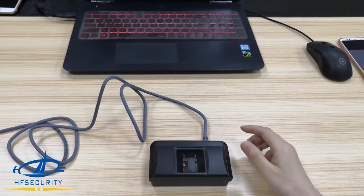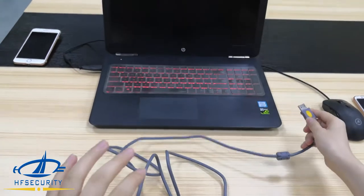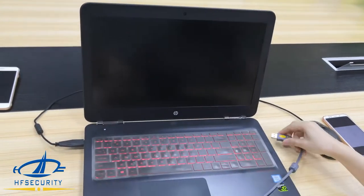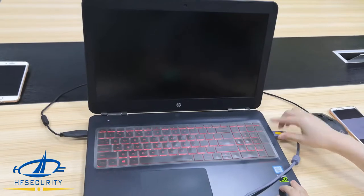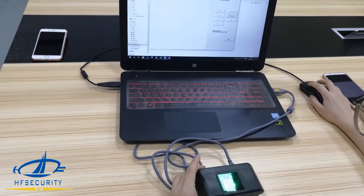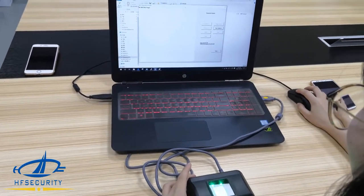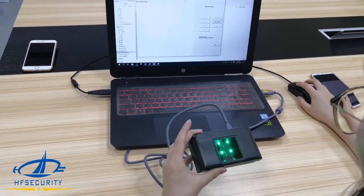First, we'll show you how to connect to Windows. This is the SDK with the demo app that comes with the device.